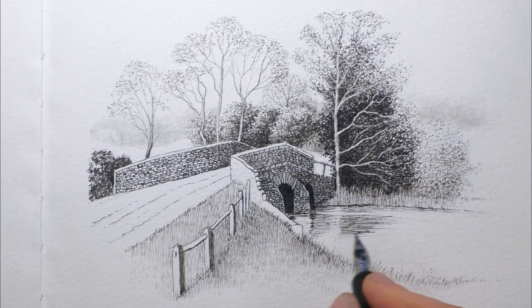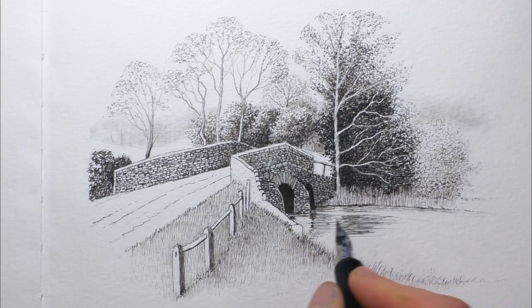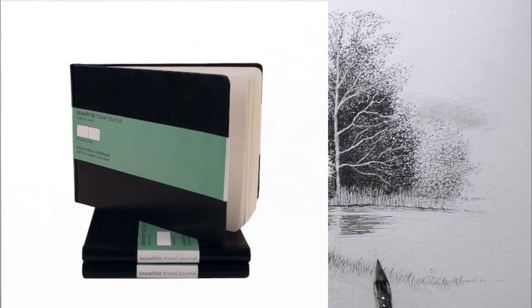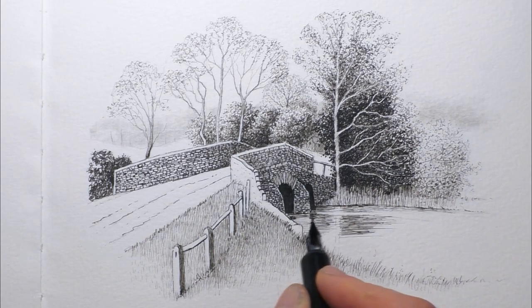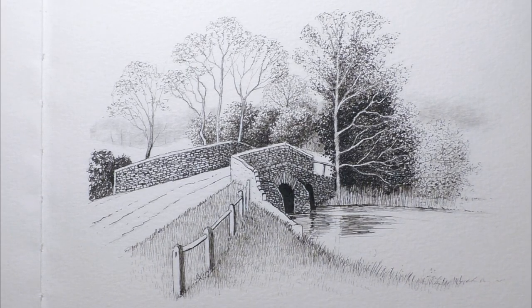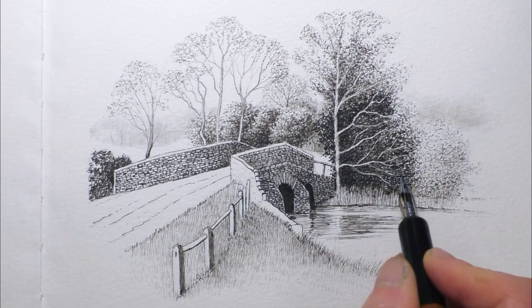I should quickly mention the paper I'm working on because it's playing a small part in the overall effect. The paper is from my Sea White watercolour travel journal. It's A5 sized and the paper has a cold pressed surface which has got a little bit of texture — not too much, not as rough as some other cold pressed surfaces, but it's got a nice bit of texture. We can use that texture to our advantage. For example, if you move the pen nib very slowly across the texture you get a solid line, but if you move the pen very quickly, the pen nib kind of skips across the texture of the paper and gives a broken line effect.